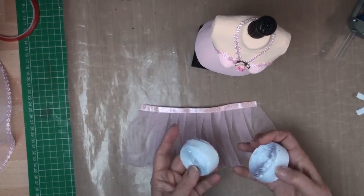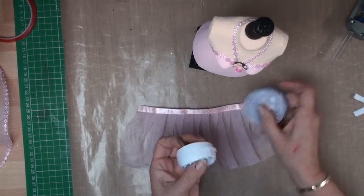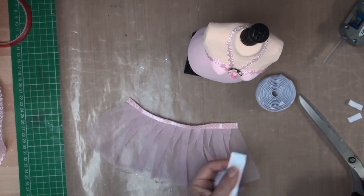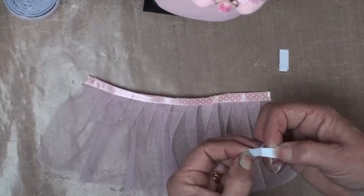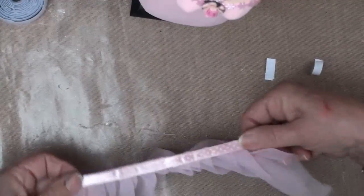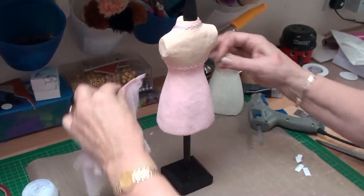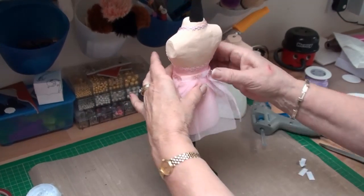Once you've got your skirt pleated and your ribbon in place, you need some Velcro — this is hook and loop. I've got the two separate pieces and I'm going to cut a piece from each one to fit along that band, so I only need a thin piece. With the two opposite pieces of Velcro — this is self-adhesive — I'm just going to take the backing off, pop one along the outer edge, then turn the whole lot over and put the corresponding piece along the other edge. Once your Velcro is in place, just pop the skirt around your dress form and the Velcro will keep it in place.